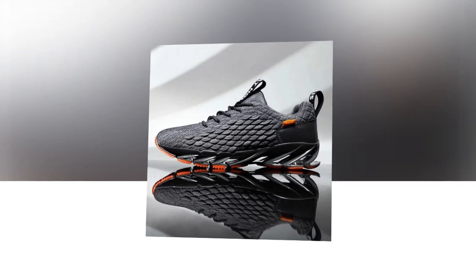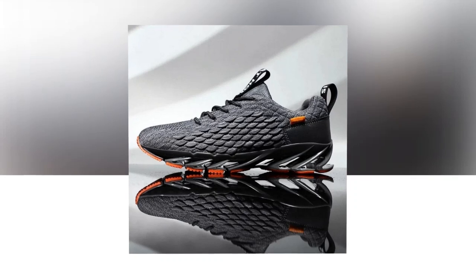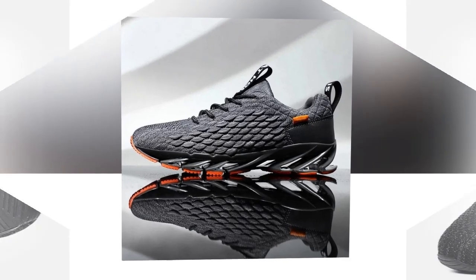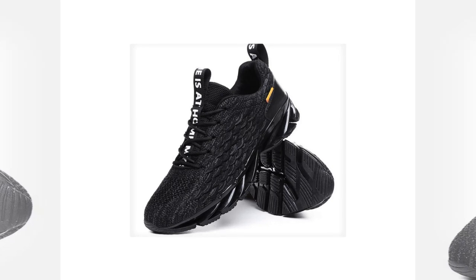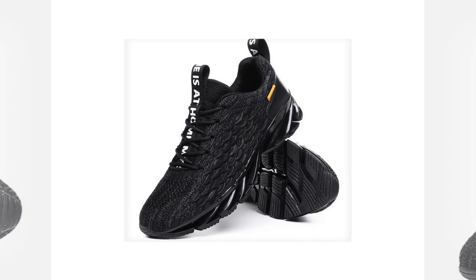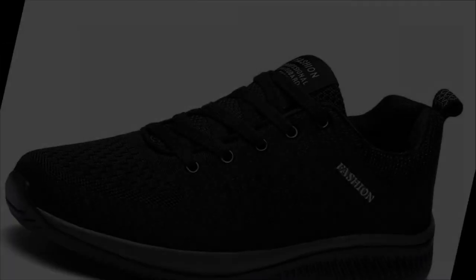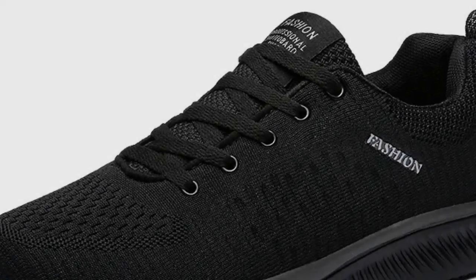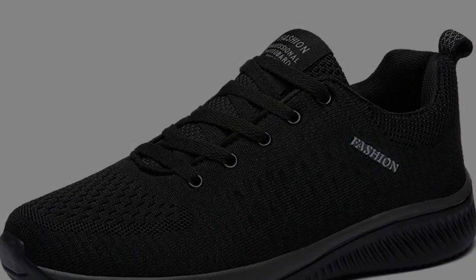The EVA insole provides just the right amount of arch support, helping reduce fatigue. If you like these shoes, you'll find the link in the description and comment section. Moving on to the outsole, these sneakers feature a durable rubber material that's non-slip and designed for stability. This makes them perfect for various surfaces, whether you're walking on slippery tiles or a rugged outdoor path — these shoes keep you steady and secure.